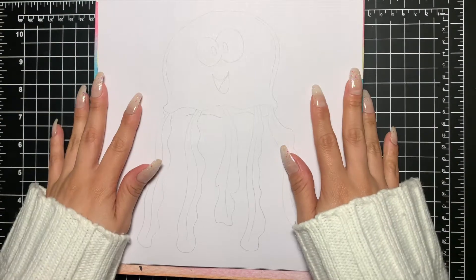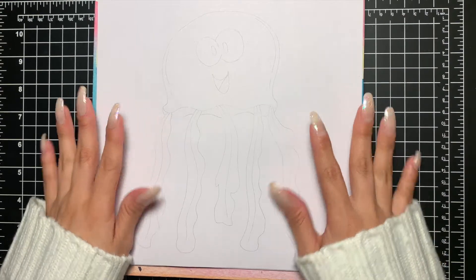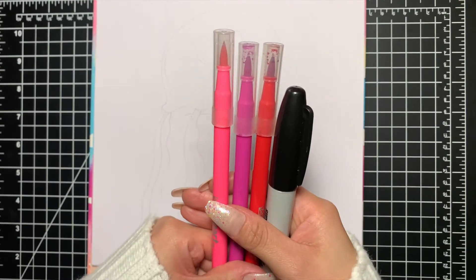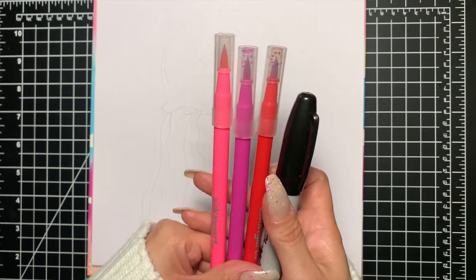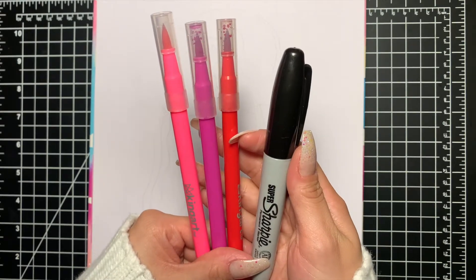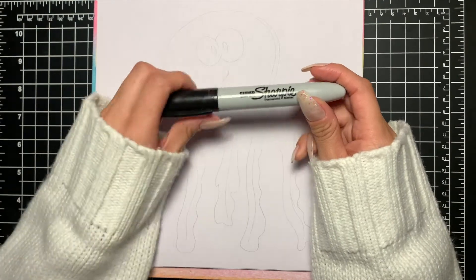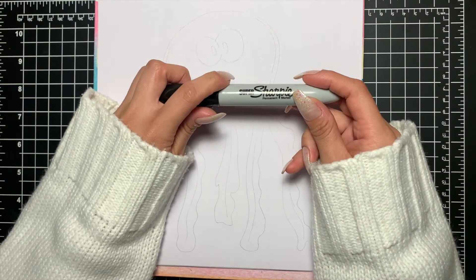Hey everybody, today we're going to be continuing our drawings on sea creatures. Today we're going to be drawing a jellyfish. The colors you'll need today are pink, dark pink, red, and our Sharpie. As usual, I'm going to start off with our Sharpie — I do suggest you draw this in pencil first and then go over with your Sharpie.